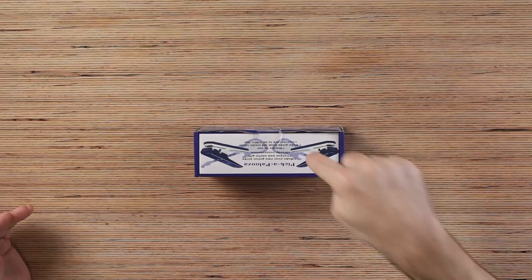All right, welcome back to Unboxed Warehouse. Today on the table, we have a solution. When you can't find your guitar pick, we got the Pick-a-Palooza.